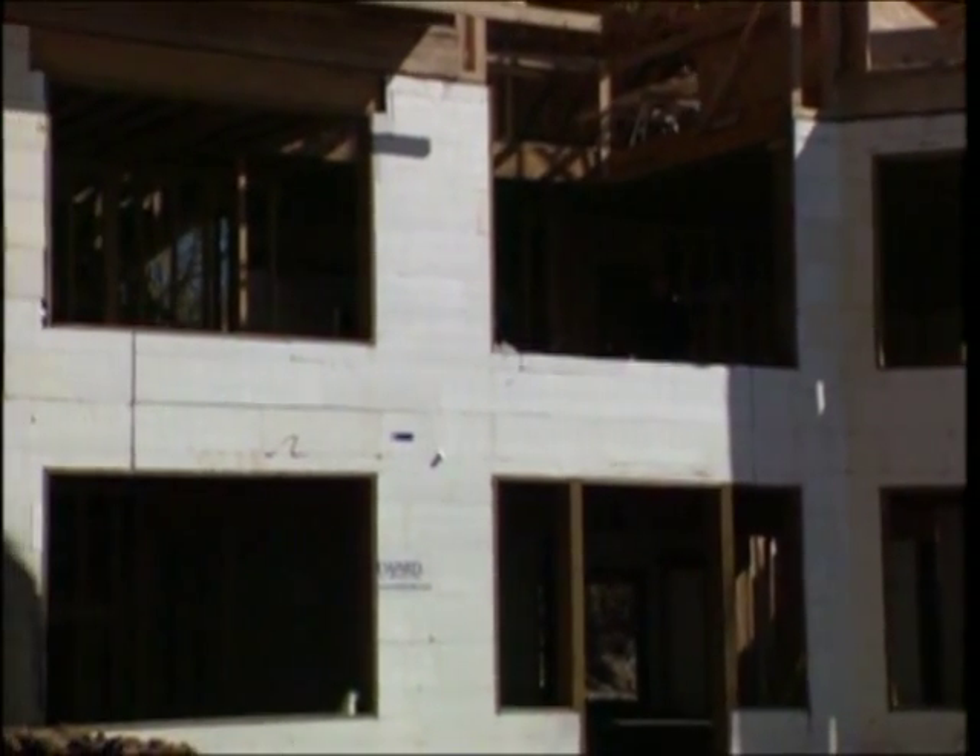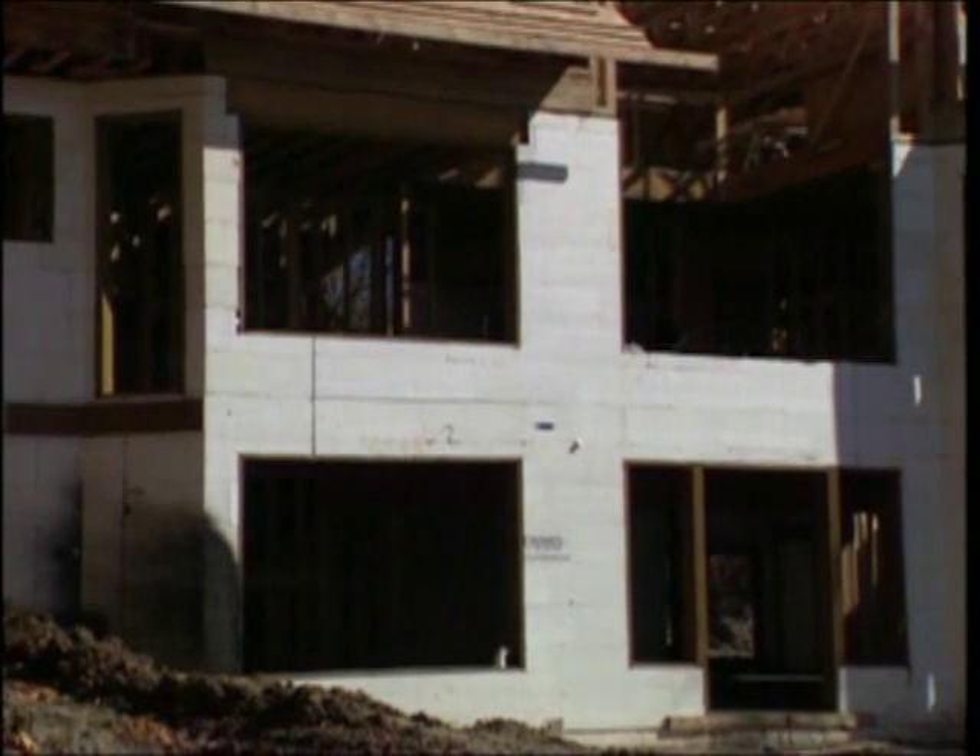For second and third floor applications, once the flooring system is in place, the stacking process is repeated for the next level.